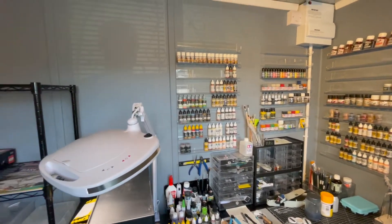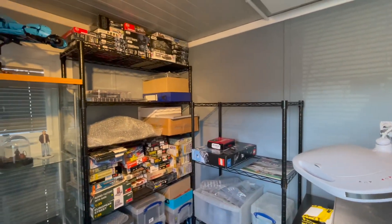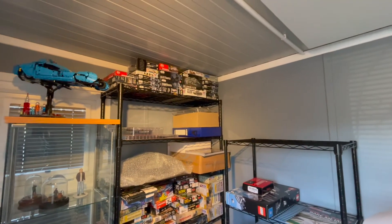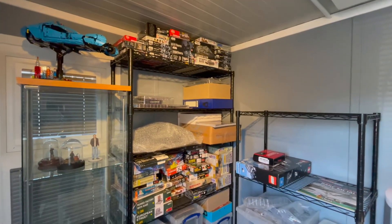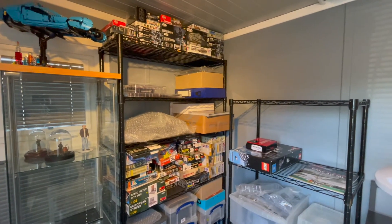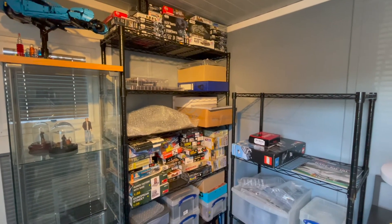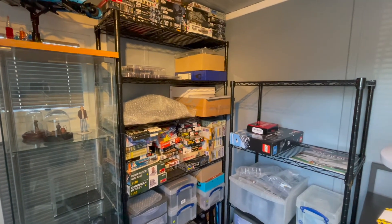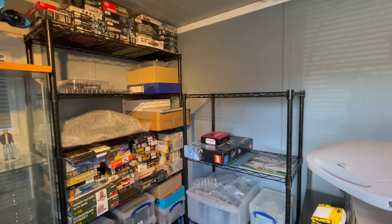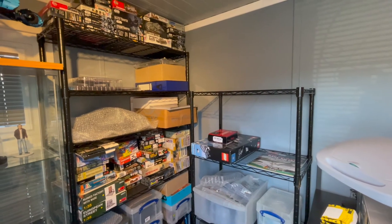If I just spin around slightly you can see the other side of my workshop — that's my stash as it sits at the moment. If you also look down you can see some of the part works I'm working on. At the moment I'm doing Knight Rider, the DeLorean, and on the bottom there is Iron Man. I also do a bit of Lego as well — I've got the ISS as you can see there to put together, and a few other kits.